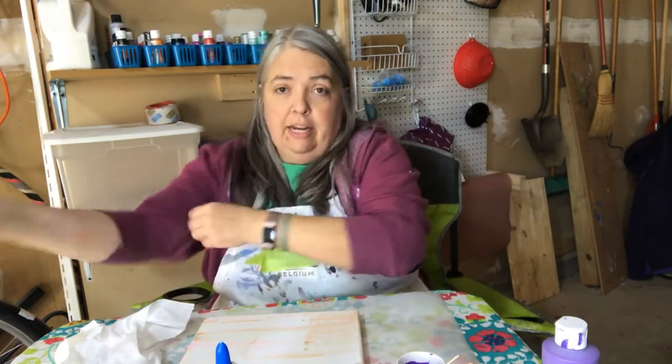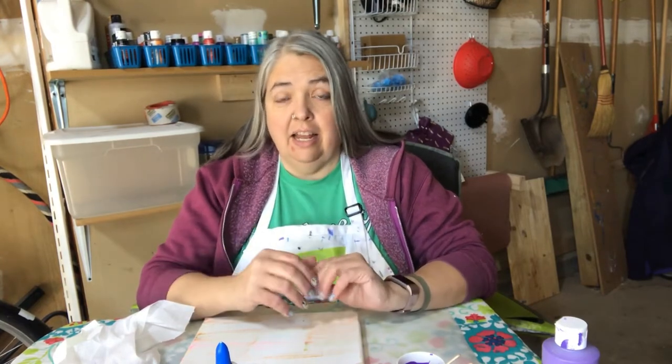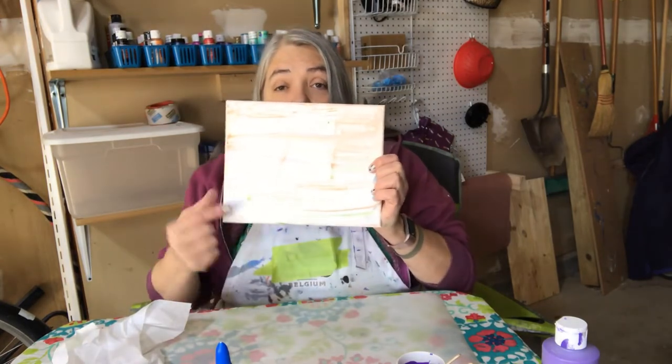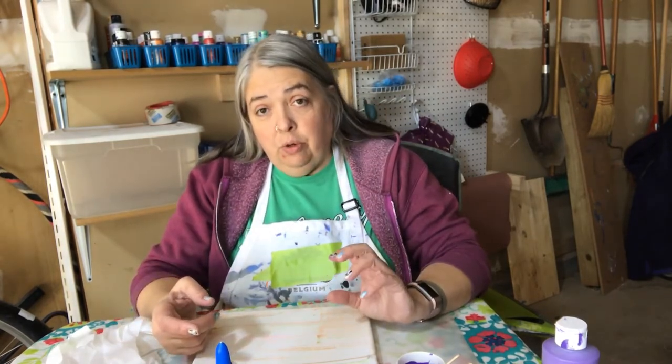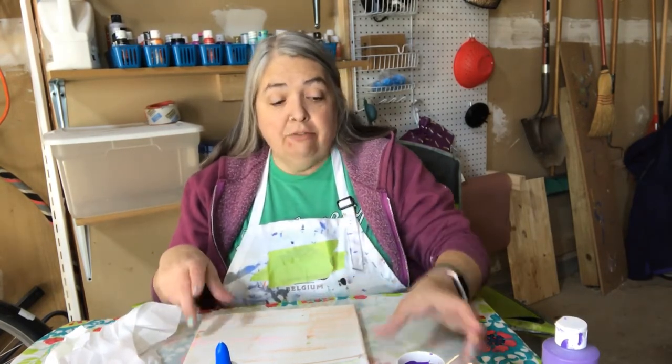First order of business is figuring out how much paint you're going to need. This is math but it's really not that hard. You want about one ounce of paint for every 16 to 18 square inches — that's the consistency I like. So basically you multiply 8 times 10, you get 80, and then you divide that by 16. So 80 divided by 16 is about 5 ounces, so you want about 5 ounces of paint after it's been mixed.